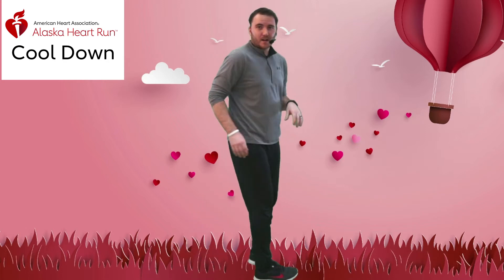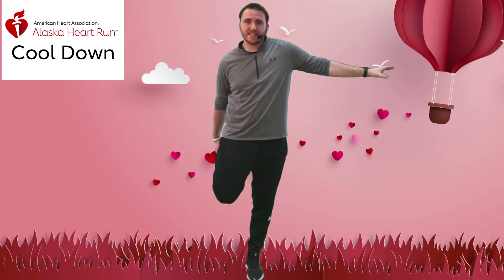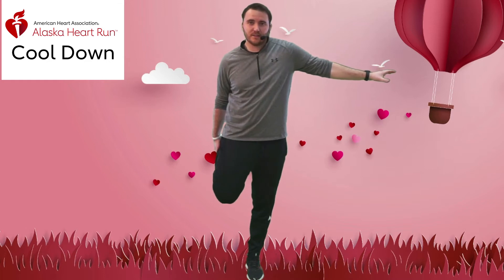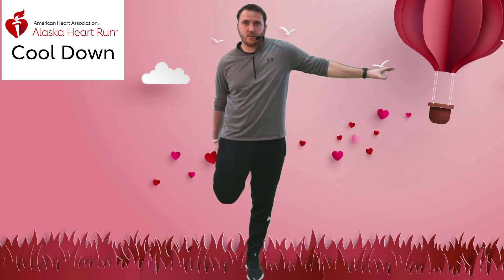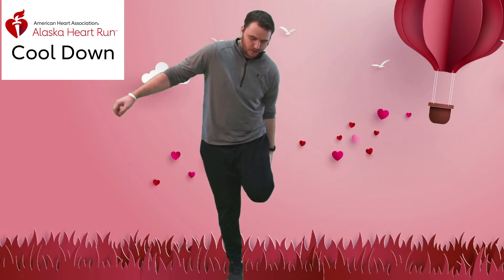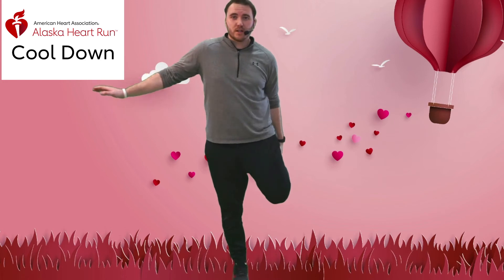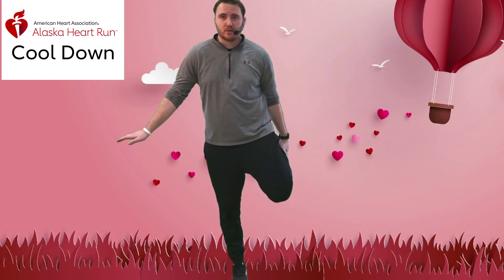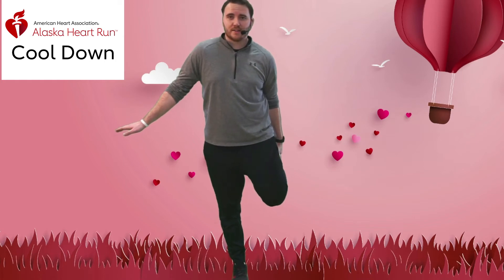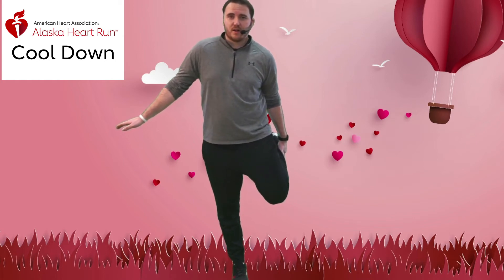Now we'll work on our quads with the thigh stretch. Hold it and bring that arm out for balance if you need to. We're going to hold for about 15 seconds each side, just like the other stretch. If you have trouble with your balance, if there's a wall or chair next to you, you can just barely touch it to stay up. Really stretch that out.